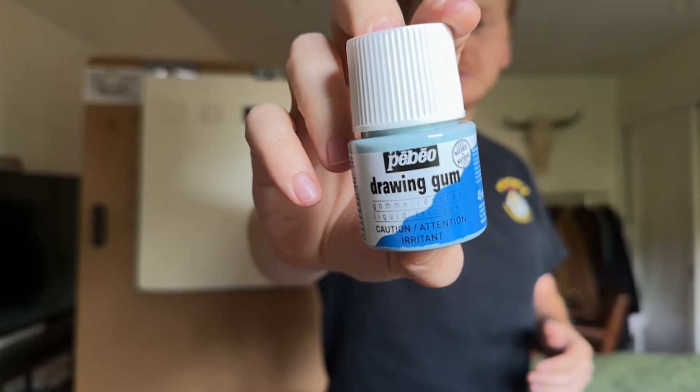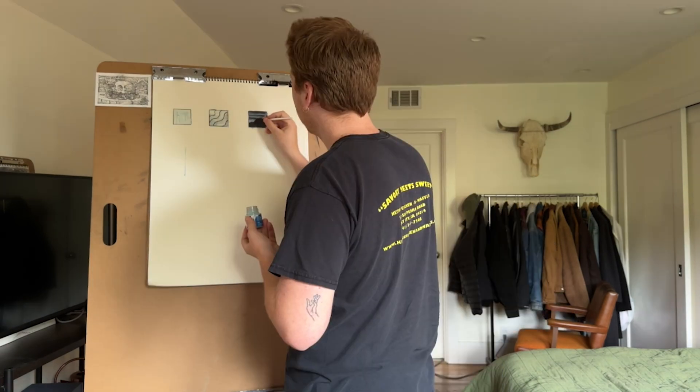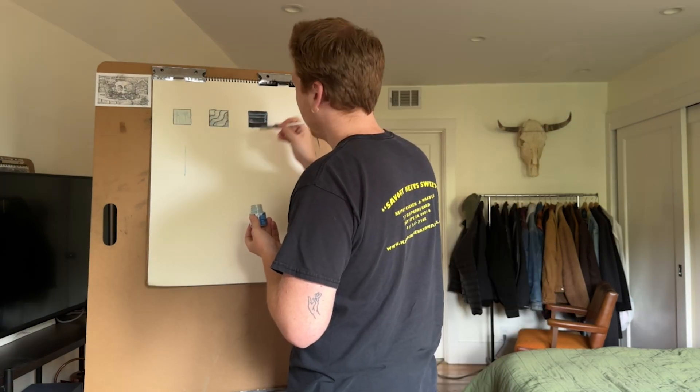The product I tried to use was something called drawing gum. I was going to do a review of this product, filmed everything using it, did some tests, but didn't even end up doing it on the actual piece.